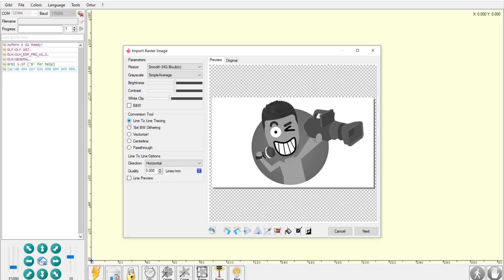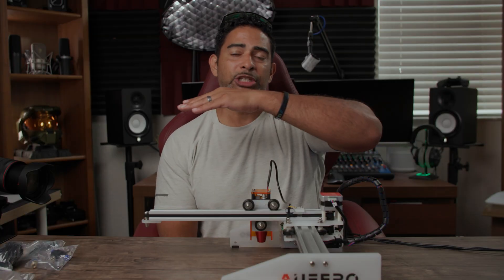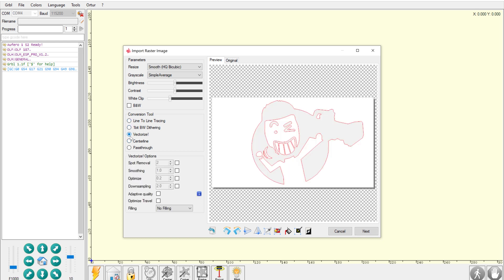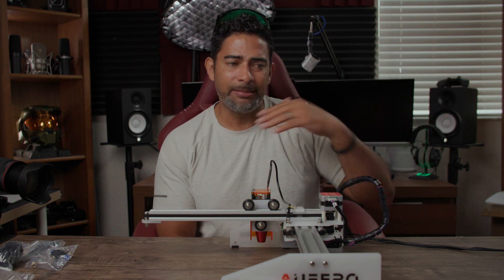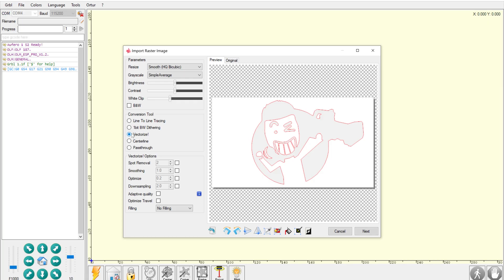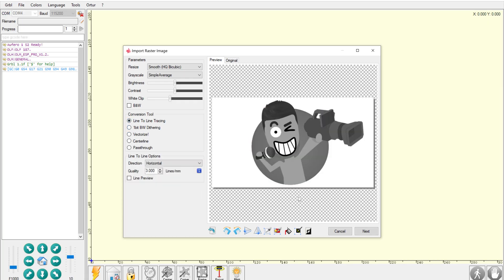There are other tutorials on how to use this program, but basically you're going to print something and then adjust — seeing how it works. You can either do line-to-line tracing, where it actually tries to engrave all the colors and shades within the image, or you can do a vector, where it basically just creates an outline. You'd probably do that if you want to cut something out and pop it out of the plywood. If you want really detailed shading, you'd go with line-to-line tracing.